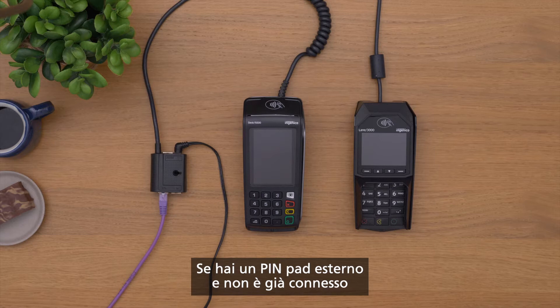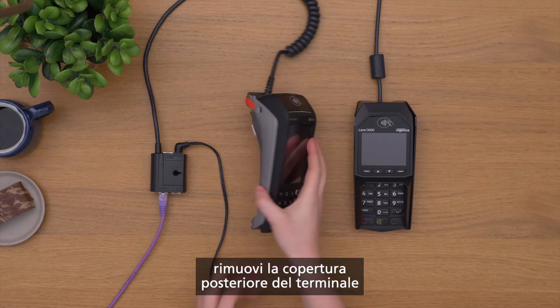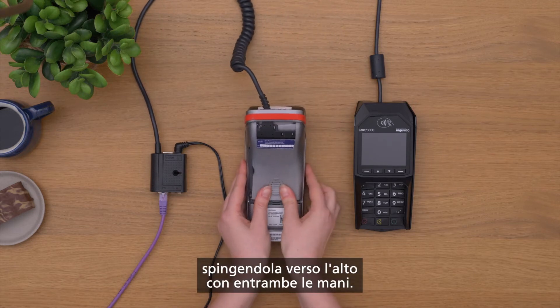If you have an external pin pad and it is not already connected, remove the back cover of the terminal using both hands to push it upwards.